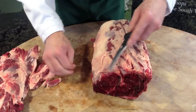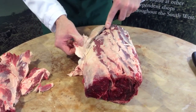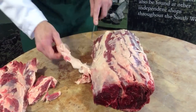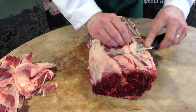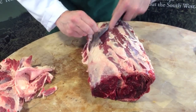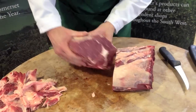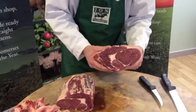Just trim all this little bit of fat away. The gristle in the rib eye is really soft, so when it comes to cooking it just melts away. It does give the most fabulous taste to the steak. Down to the middle, and that is your rib eye steak. The butcher can cut it as thick or as thin as you like.